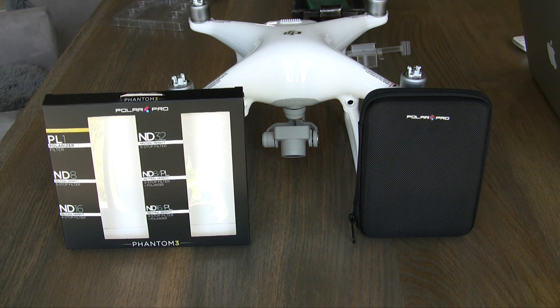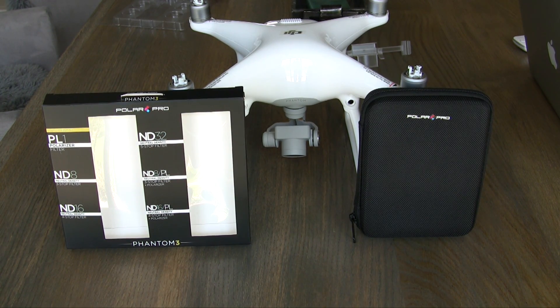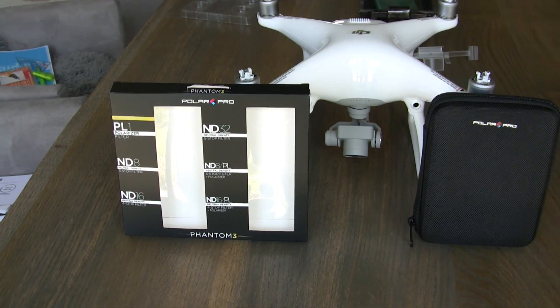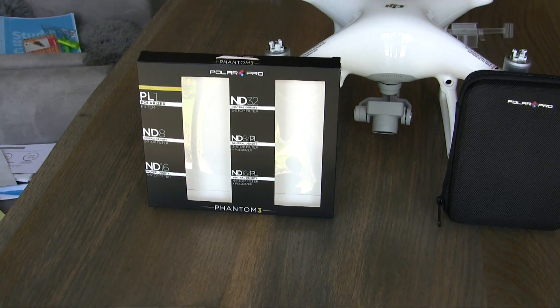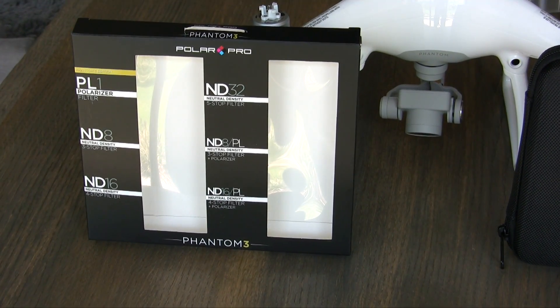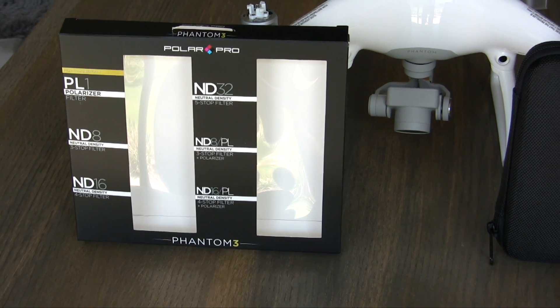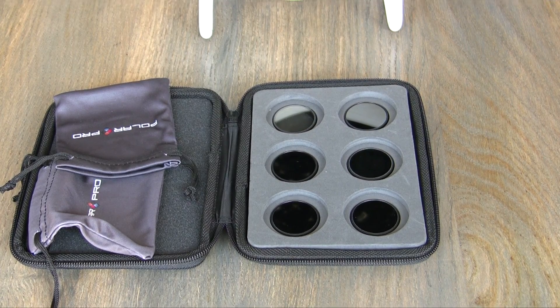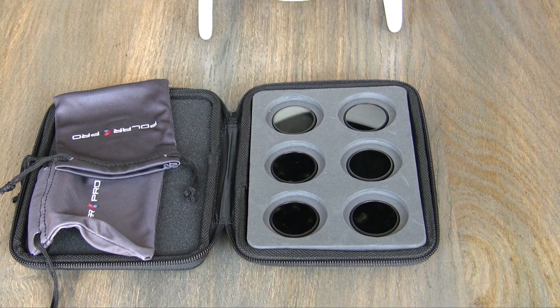Hi guys, welcome to my second high-tech blog. Today I will give an answer to a question I came along when I planned to sell my Phantom 3 for the new Phantom 4. On my P3 I used the PolarPro ND filter set of six screw-on filters. But will the filters also fit onto the new P4?